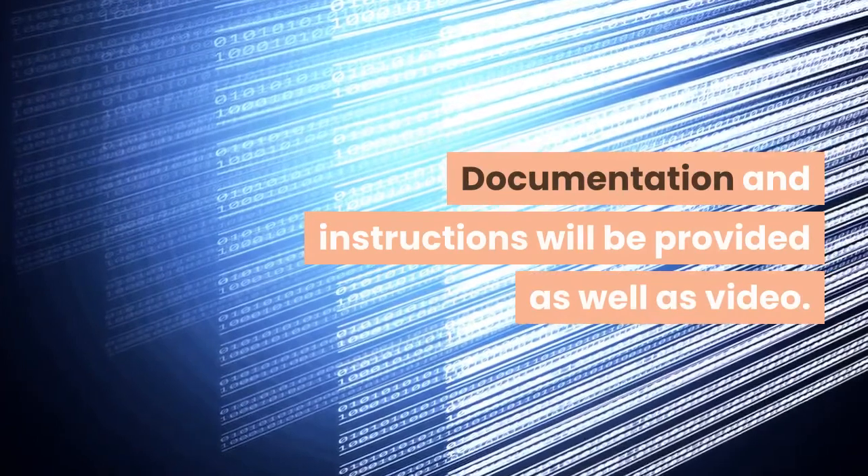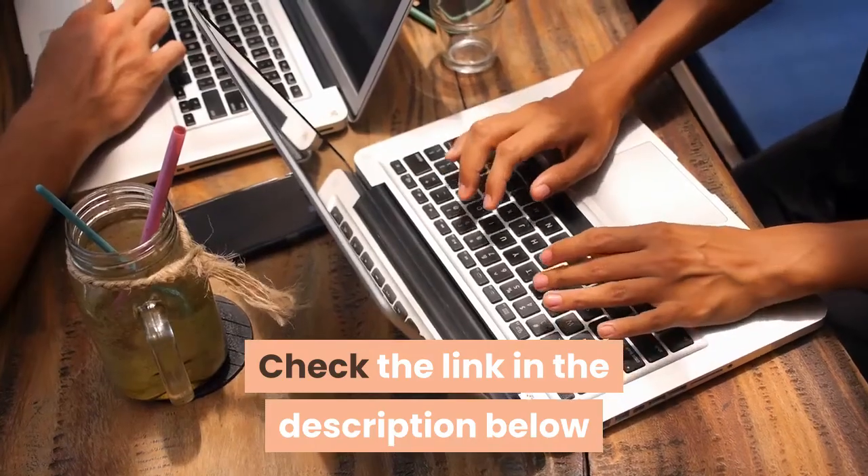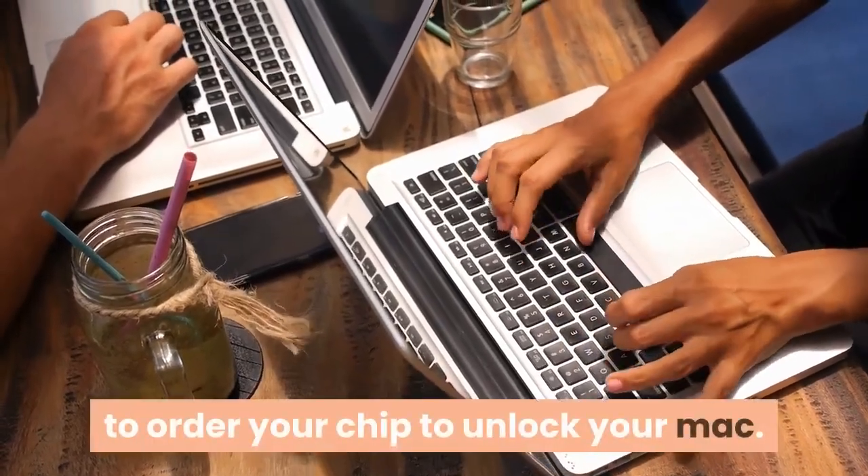Documentation and instructions will be provided, as well as video. It will be shipped same or next working day with a shipment tracking number. Check the link in the description below to order your chip to unlock your Mac.